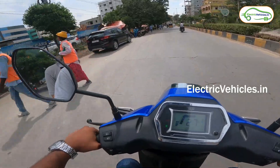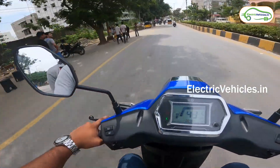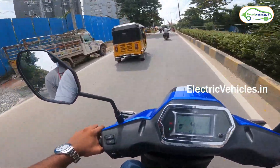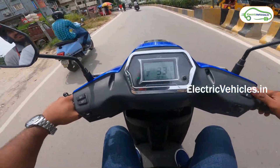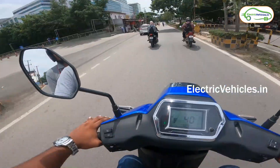Now we are on a plain road with no obstacles. The vehicle has a top speed of 48 km per hour in Eco mode. Now I am switching to Sport mode — we are now in Sport mode.